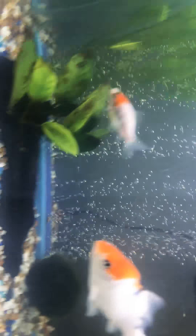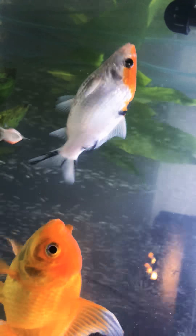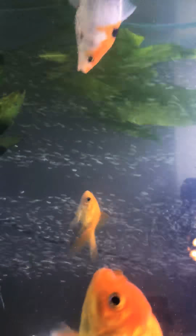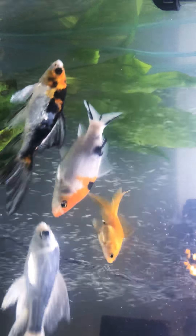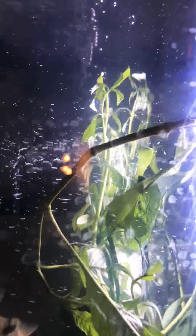This is the other driftwood that I did get, and then I put some Amazon Sword back there. Seems to be working out pretty well. I have to put more plants up — they have ripped up a lot of them that I have to replant.